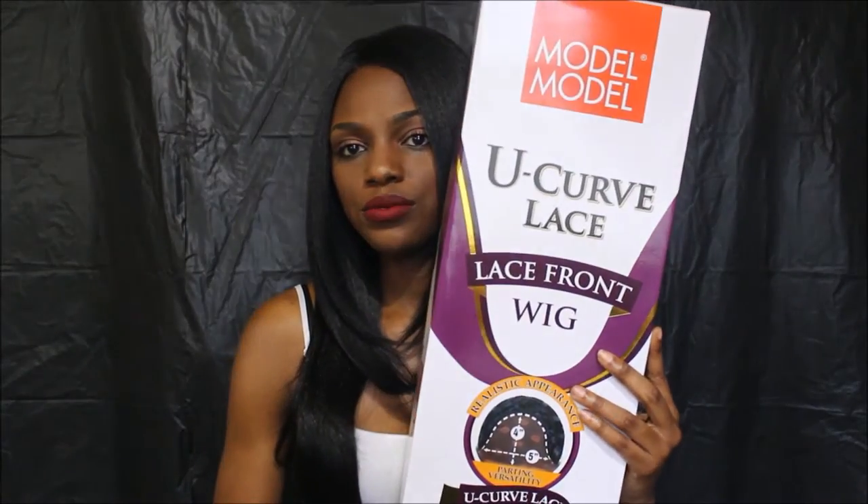This is one of those with a three by five parting — let me give you the specifics. It's a U-curve lace wig, so it does have lace that you would have to cut. It says it's a realistic appearance of a four by five parting versatility.